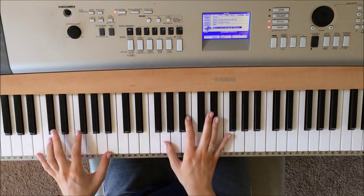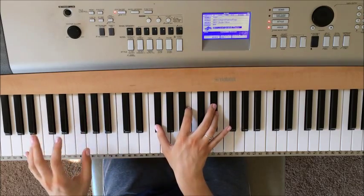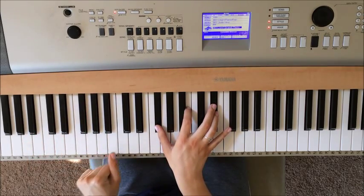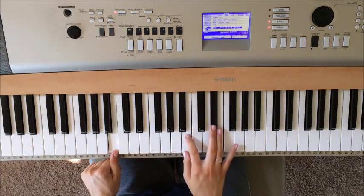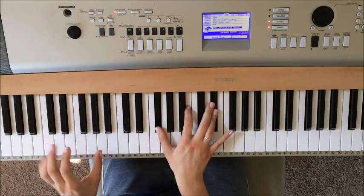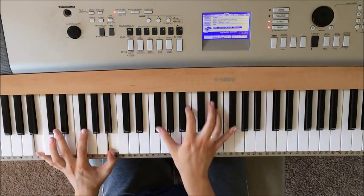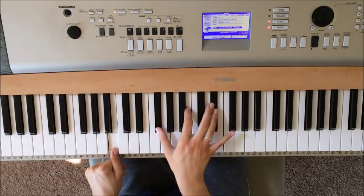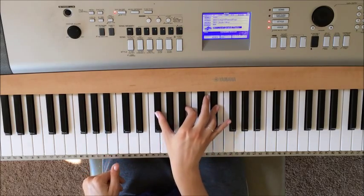This one's a little bit different. You're going to play all the notes in your left hand, all the notes in your right hand, just the B, and then you're going to play just these two notes and then this one. So: all, all, B, then just the B and the E flat, and then you play the G flat.